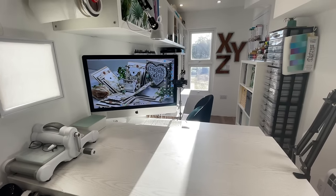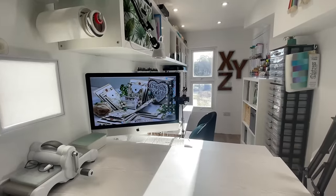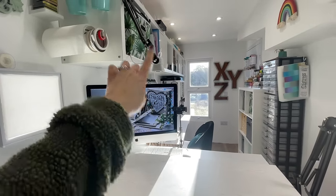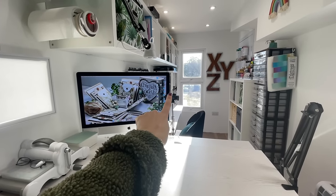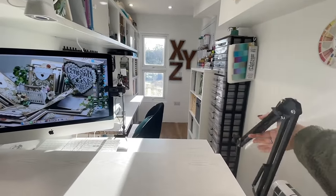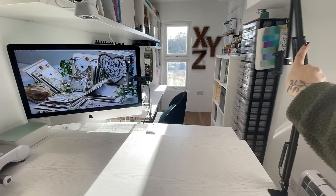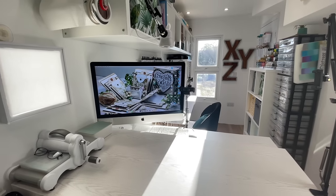Because this is not only a craft studio but also a filming and recording studio, I have a large computer here, a camera pointing down onto the top of my desk, another camera looking at me, and a flexible arm that lets me bring in another camera or my phone anywhere over my desk at any angle.